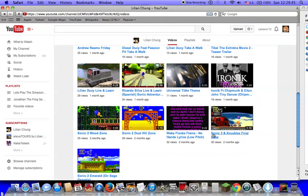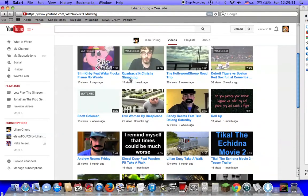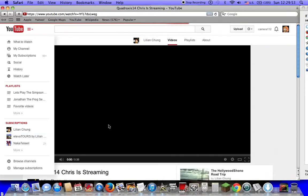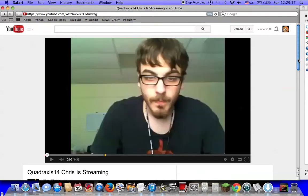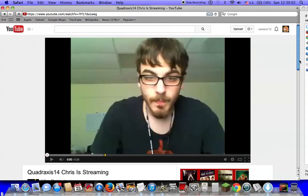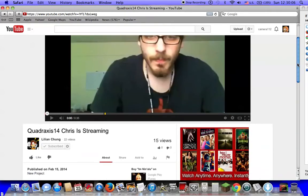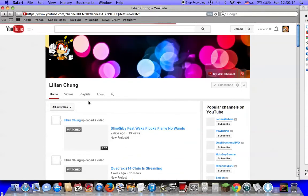So let's pull up a video I'm going to show you. See that right here? Look at that. This is my friend's video. So Lillian Chung, you got permission for Quetrox 14, because this is his video. We're not going to play that anyway, because it has content ID in it for that video.